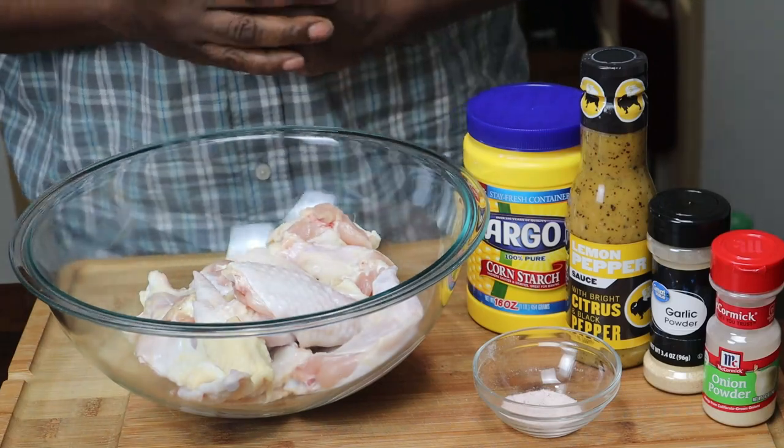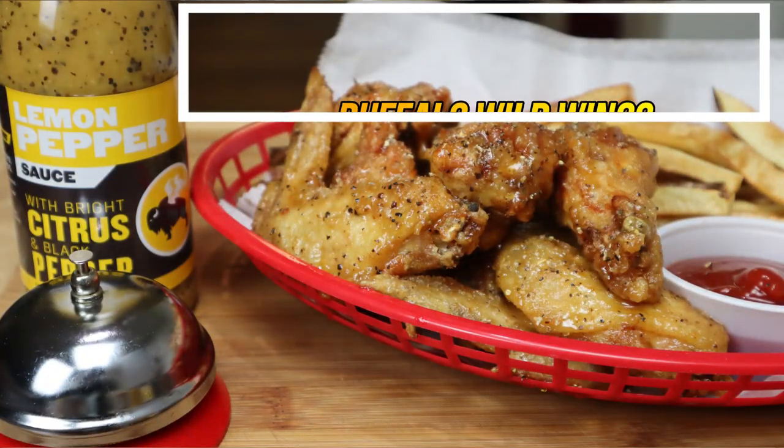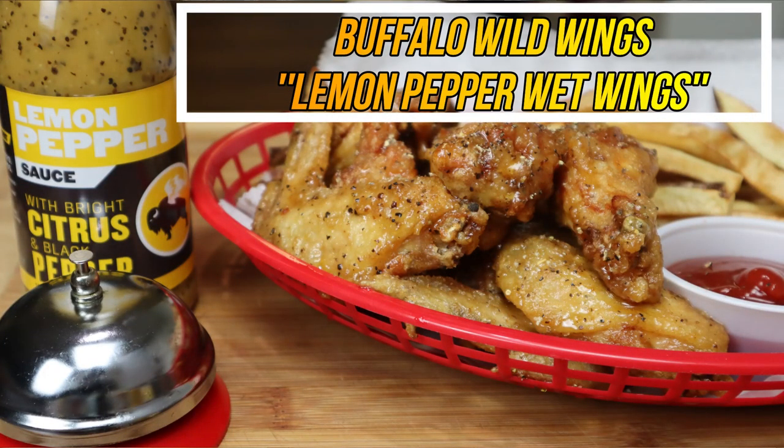Today on the chopping block I got something very special for you. Today I'm going to be showing you guys how to make Buffalo Wild Wings crispy lemon pepper wet wings.